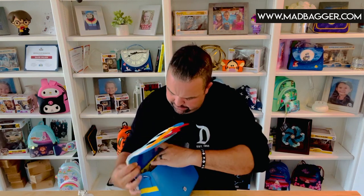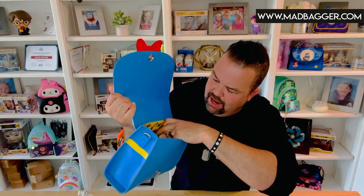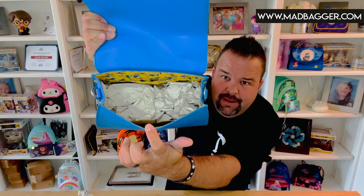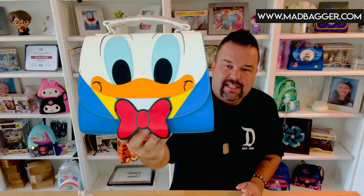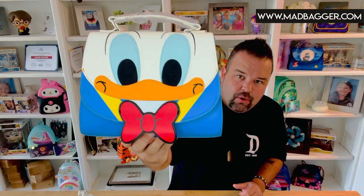The strap is vegan leather and it is adjustable — I had to double-check, but yes it is adjustable. Sometimes on the chain ones they don't do adjustable straps. Inside, it has the same yellow lining. This one does also have an open pocket, though it's on the smaller and narrower side, so you probably couldn't fit a cell phone in it.